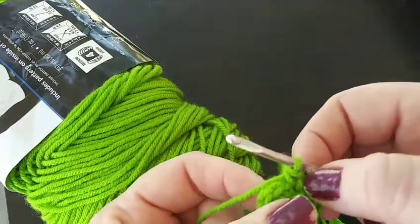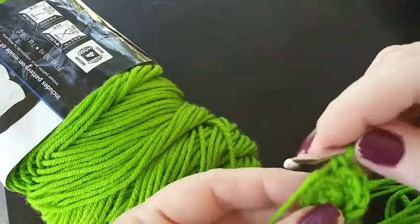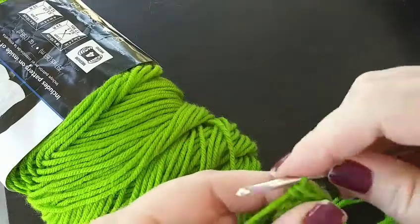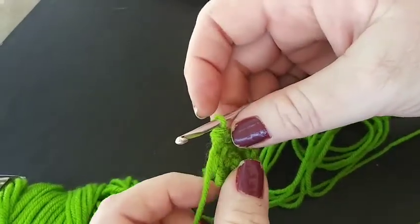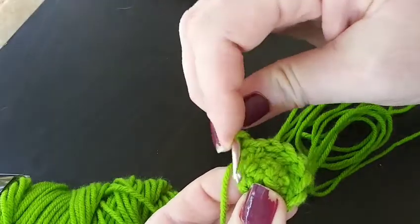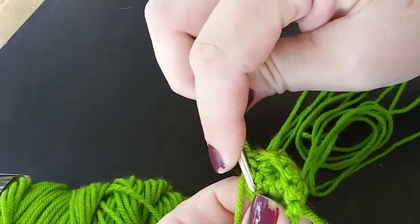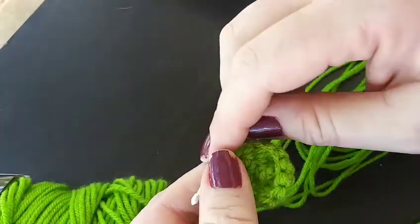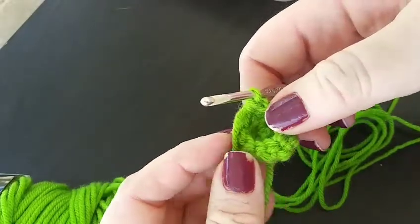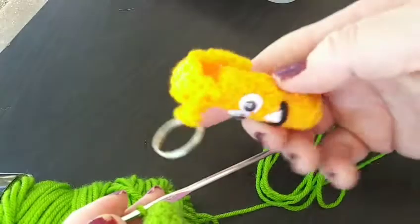In this next round, we're going to do the front loop only, and we're going to do a single crochet in each of the stitches. In the following round, we're going to do a single crochet in each of the stitches, but this time we're going to do it in both loops. I know it's really tight, but that's a good thing. Be sure that we do both loops and a single crochet in each of the stitches, so there'd be a total of nine single crochets. As you can see, it's starting to go up — that's why we did the front loops only, because we want it to start going up the actual chapstick.